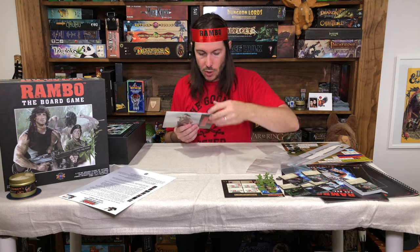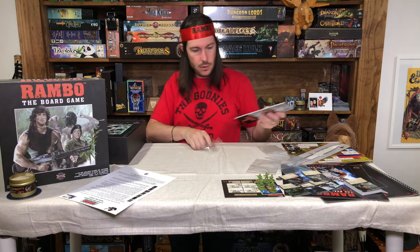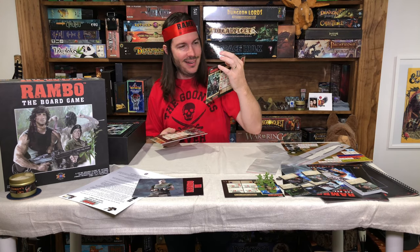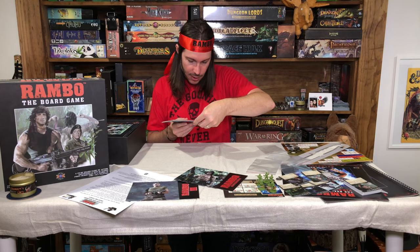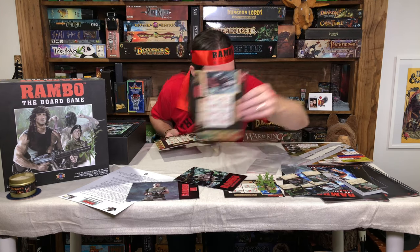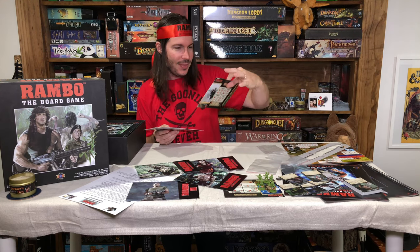We then have all of the character boards — these are the same paper card stock as what we saw earlier. Getting these open, we can throw a few out to look at. The artwork is awesome — oh, that's the classic Rambo shot right there, and you can see it's from Rambo 3. On the back side you've got all their abilities. They all go with an artistic style — shots from the movie done with a kind of watercolor filter. Here's Rambo 2, Rambo 3, the bazooka guy.